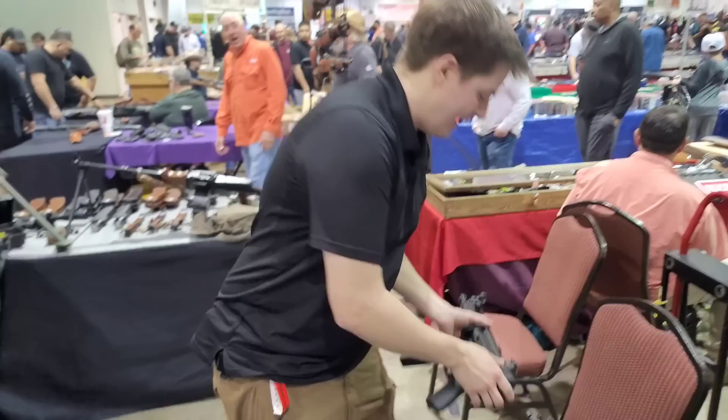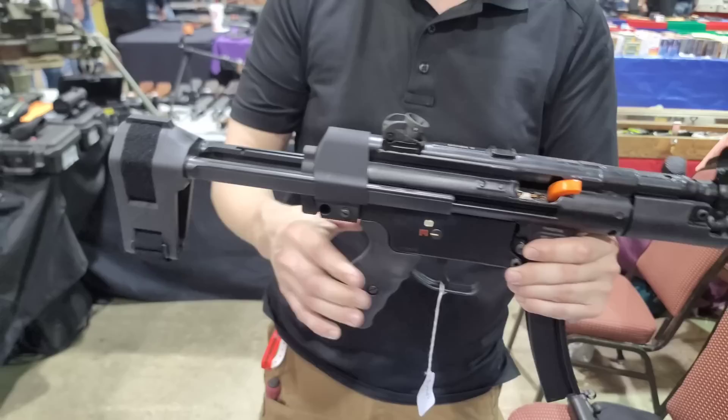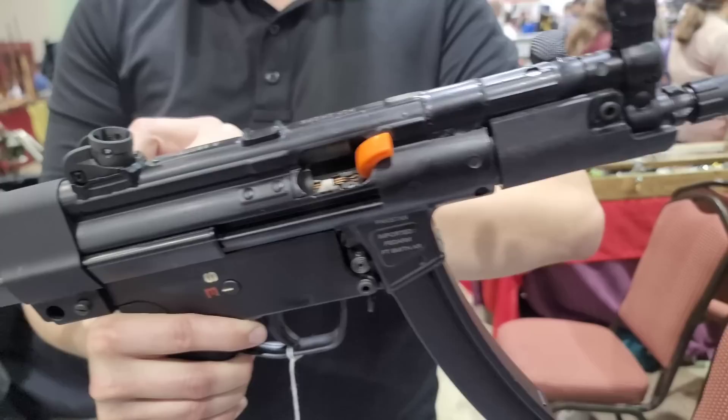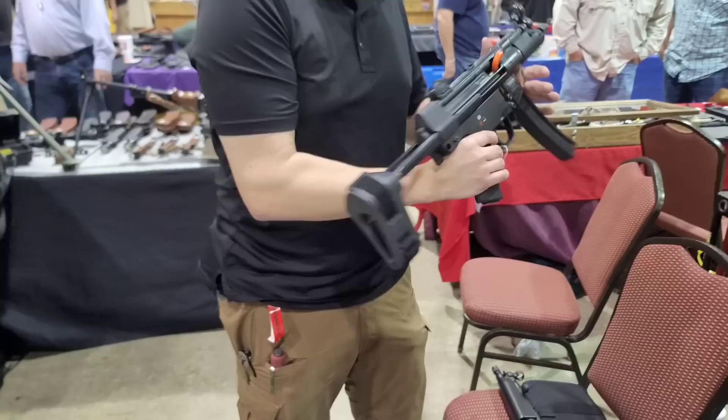Then, my favorite though is the SMG PK. This is a reverse-stretch MP5K. What that means is it takes standard MP5 braces and standard MP5 stocks. But unlike most Ks, it has only just a single pin, and once again features the hinge lower. It also has a tri-lug, hammer-forged, chrome-lined barrel, and is built to the same HK specs.